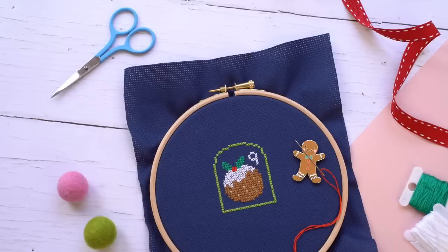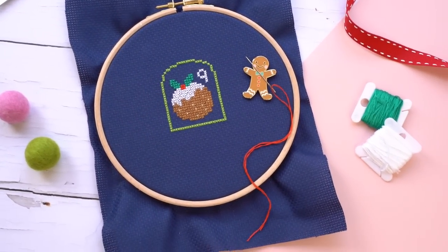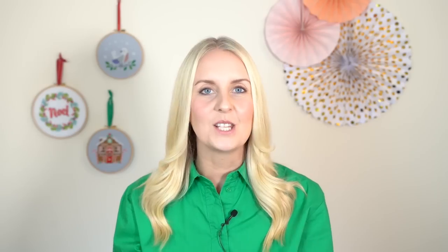So on to the Christmas stitch along. If you've never done a stitch along before, these are really beginner-friendly, exciting cross stitch collaborative projects where thousands of people from all over the world stitch the same sections of the same pattern together at the same time. For this one it's broken down into six parts.